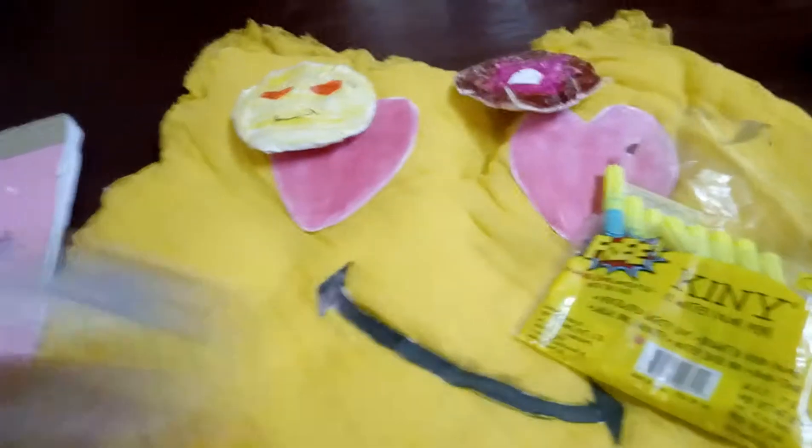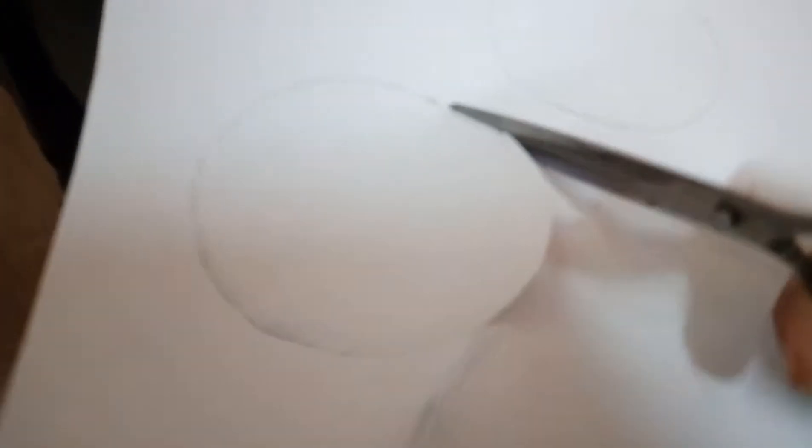First, you need to cut two circles like this.